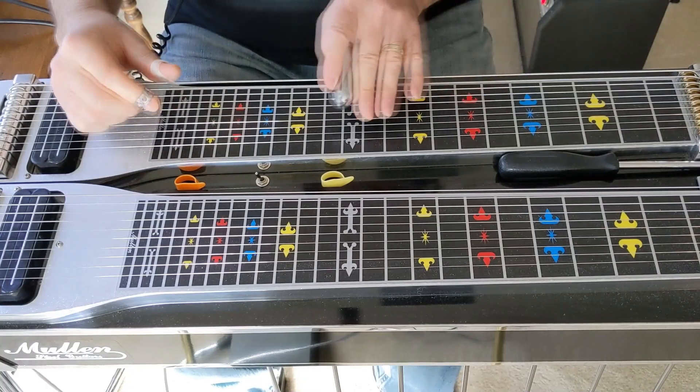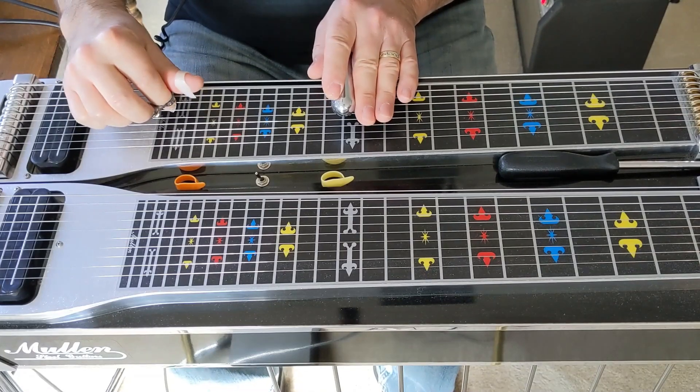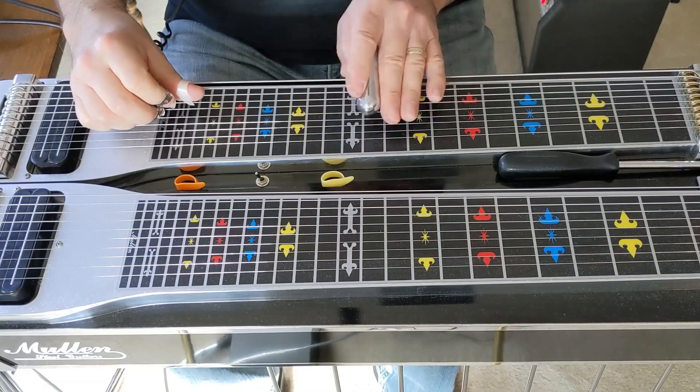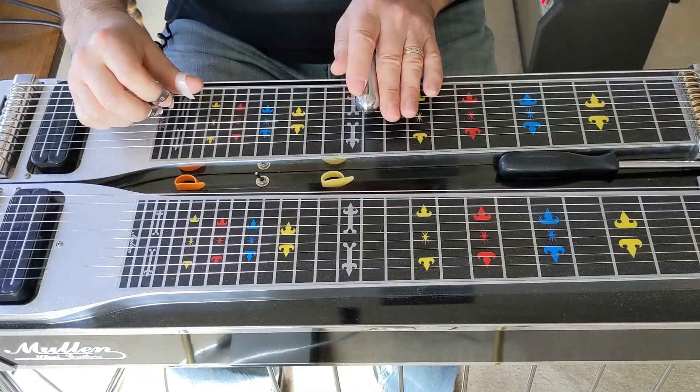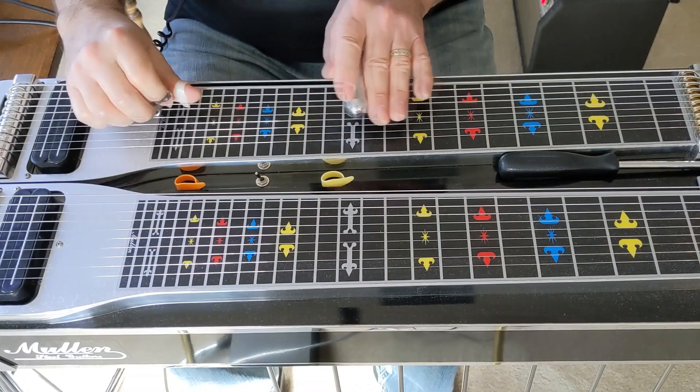Key of C. It starts up at the 12th fret. You're going to play your 8th string, then play your 7th string. Then go to your 11th fret and play your 6th string, and then slide it up to the 12th fret.